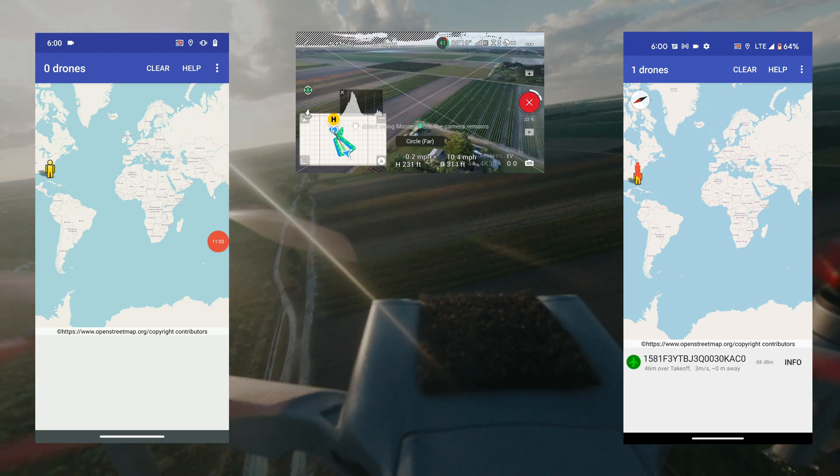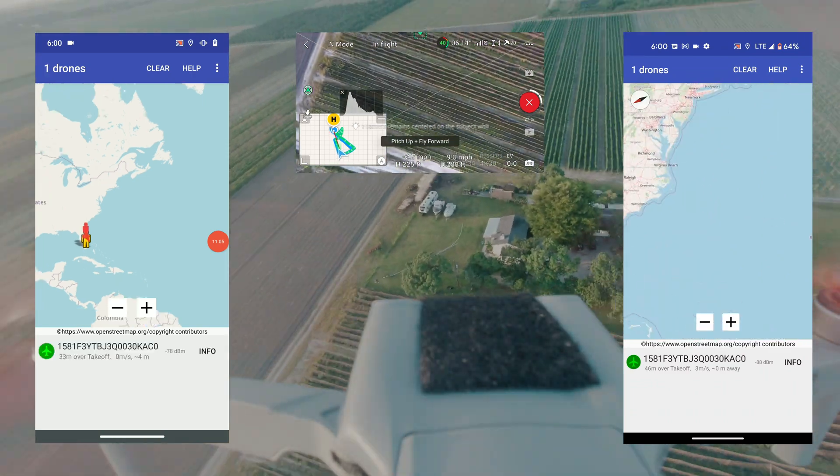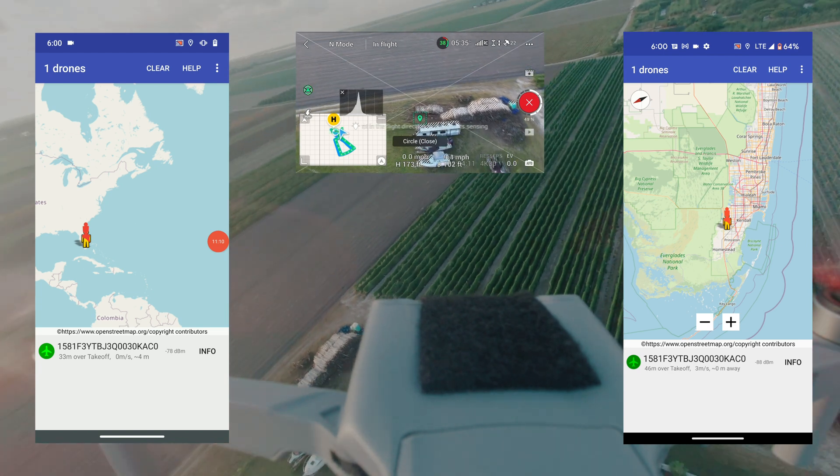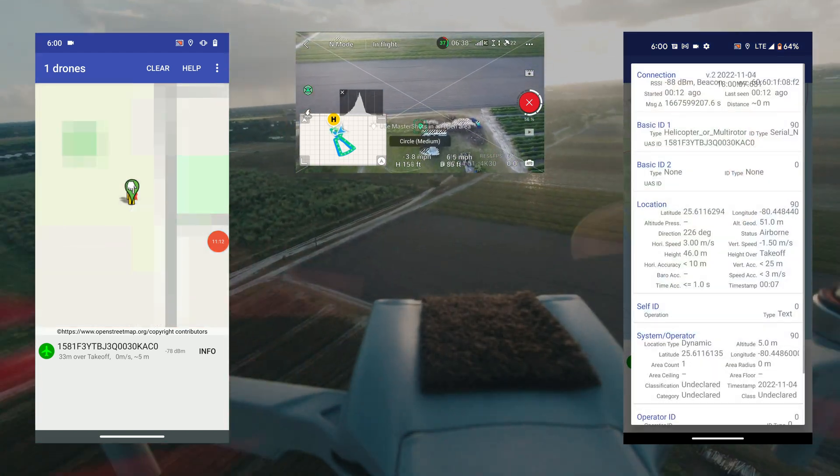I've updated the description with the updated app that you can use, and I've given some feedback to Drone Scanner. I'm definitely going to have to give some to the Open Drone ID OSM people as well, because this is also broken.